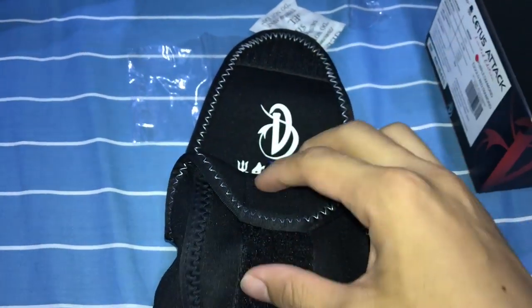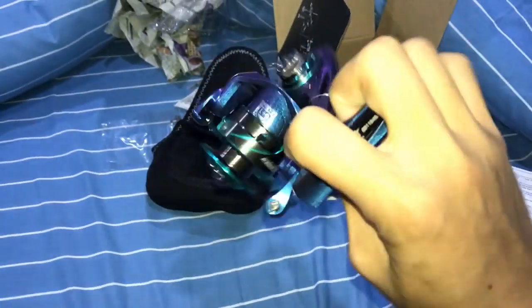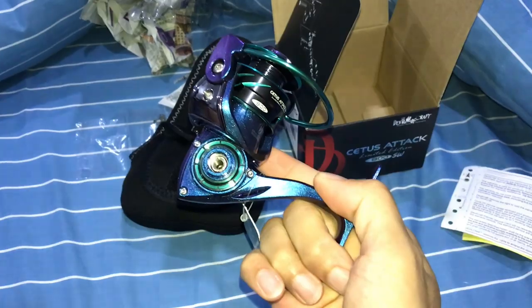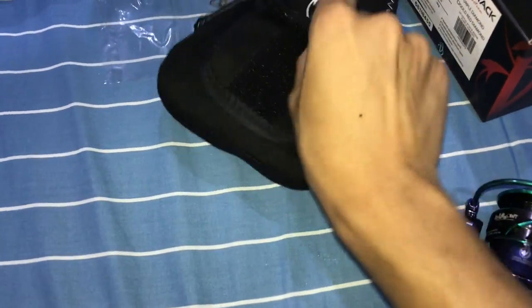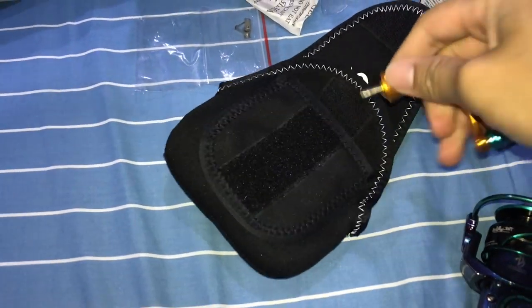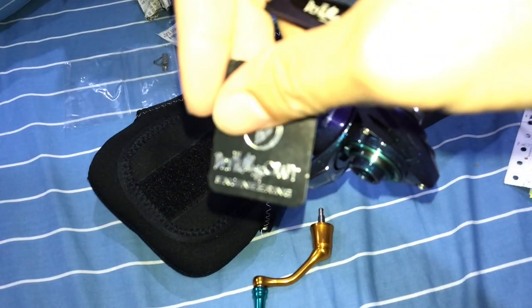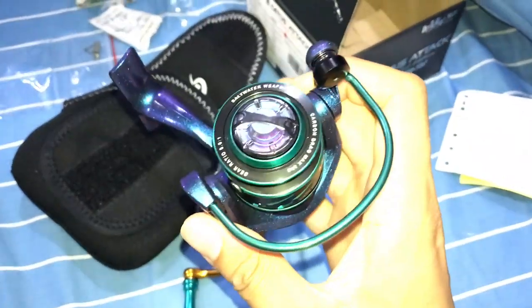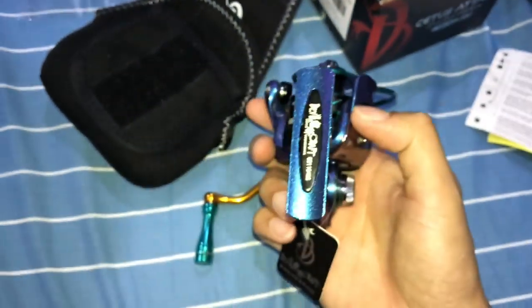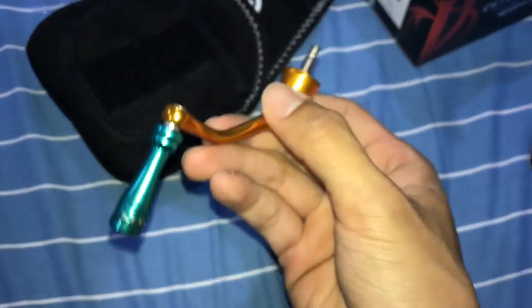Let's open the pouch — I can see the handle and the part where you attach to the rod. Check this out, look at this beast of a reel! Tell me that is not one gorgeous, beautiful looking reel. Seriously. The gold handle is in here — oh my goodness, the gold handle! I'm so stoked. This is the limited edition version, and it's saltwater rated, but I'm just going to use it for freshwater.